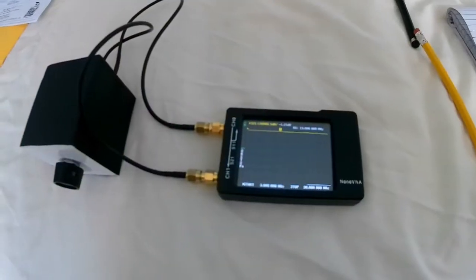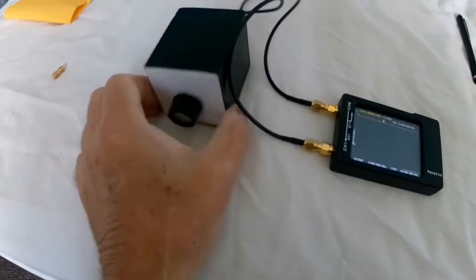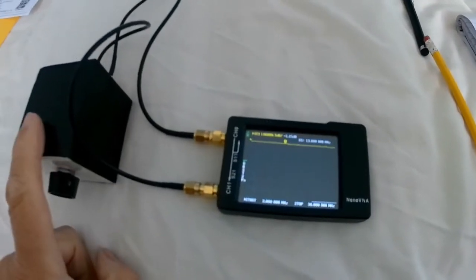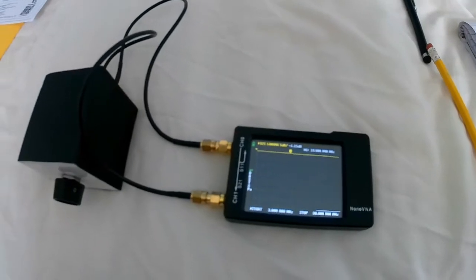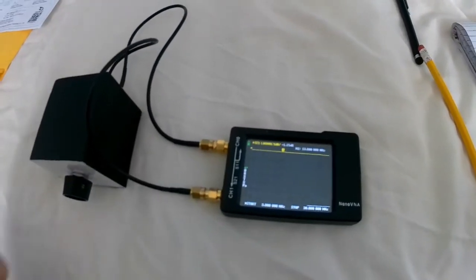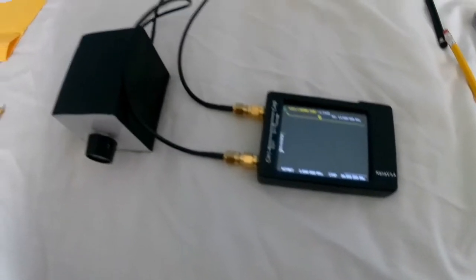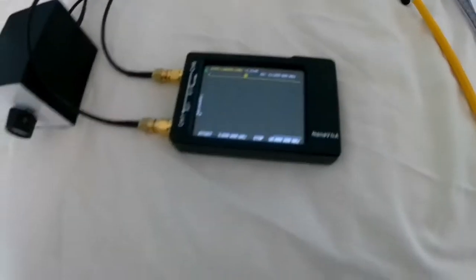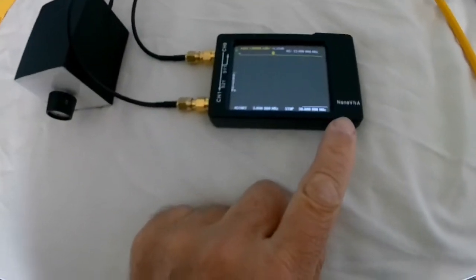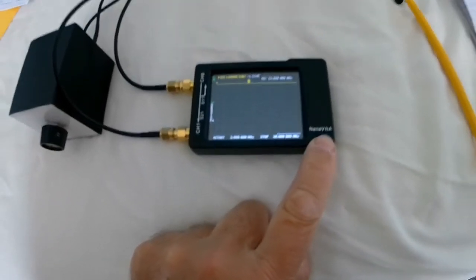Hi YouTubers, welcome to one of my videos. I'm doing some tests on my attenuator I made, and because I haven't used exact value resistors — precision resistors is what they recommend — I thought I'd do some tests to see what values of attenuation I've got. I'm using my nano VNA, I've just calibrated it, going from 3 megahertz to 30 megahertz.